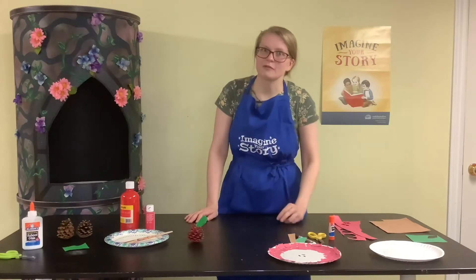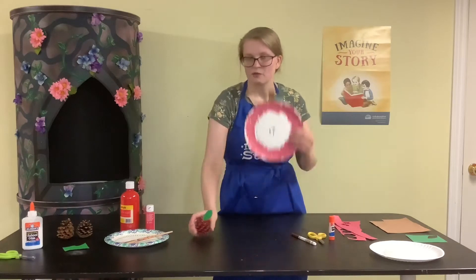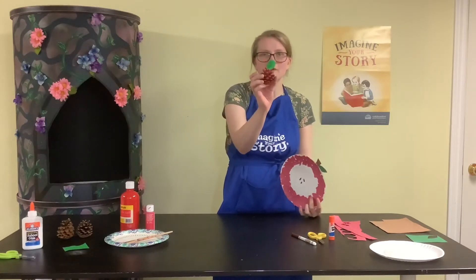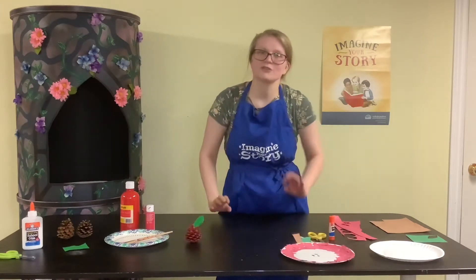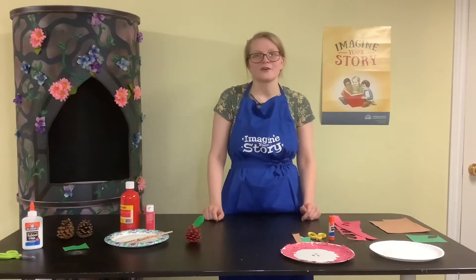I have two different craft options that you can do — you can make both or just one. One is a paper plate apple and one is a pine cone apple. Those are the two choices I have for you today, so just follow along with me and I'll show you how to make them.